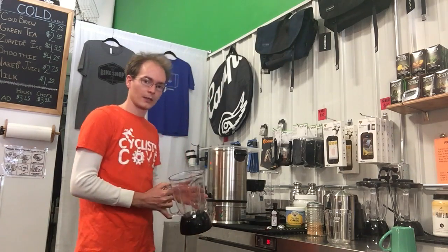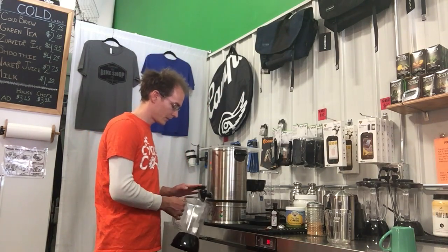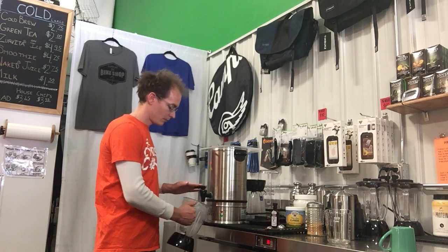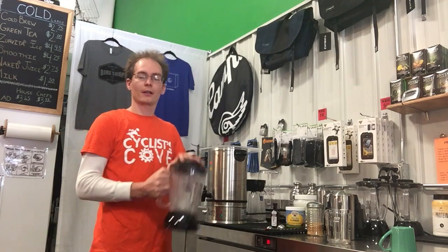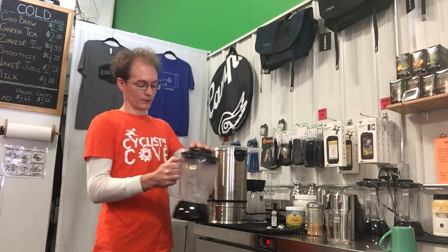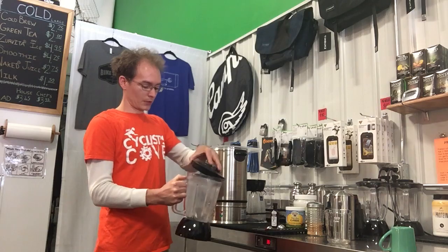To start, we're gonna preheat our blender, just like we did when we made our press — we want our tools nice and warm. That makes sure that when we have our coffee, it stays nice and warm, because these will lose some temp.